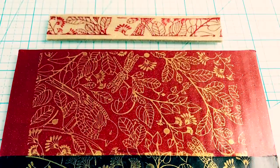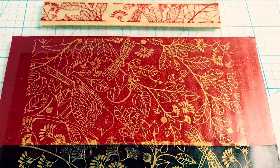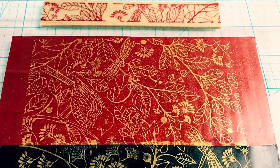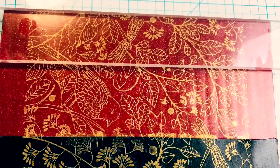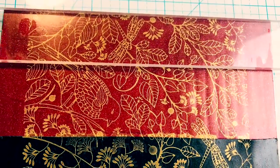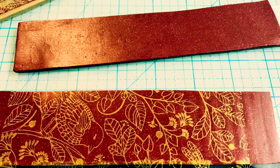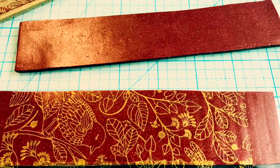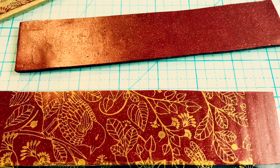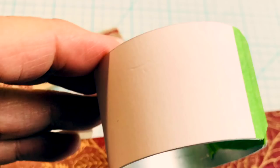I'm going to cut these using my templates — the clear templates from the EasyCuff kit from Tiny Pandora. I can lay them out the way I want them and put the clear part over the best part of the silk screen, which is why it's good to have something you can see through. I'm cutting each strip about a quarter inch bigger than it needs to be, so I'm using a one-and-a-quarter inch template to go on a one-inch base.